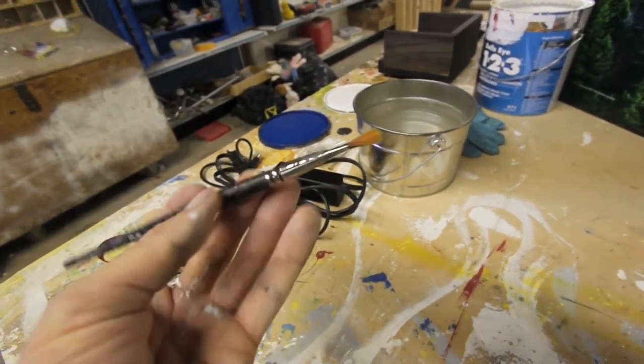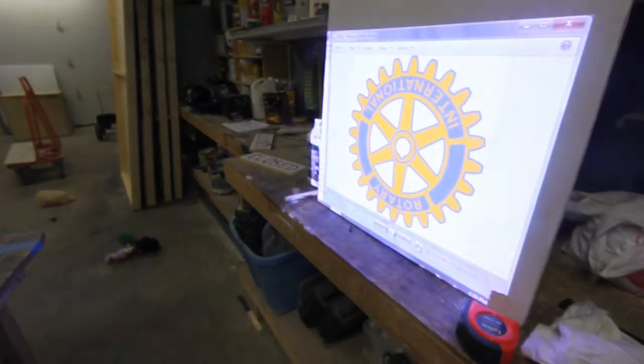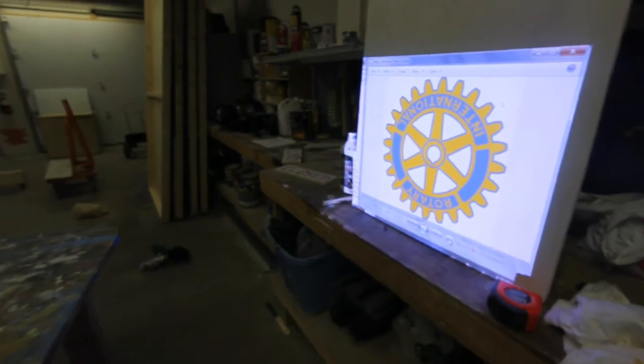So that's pretty much how we take our images and put them onto things, and try to make them as professional looking as possible. Hope you guys learned something here, and please like it. If you like it, please subscribe. Thanks for watching Haunt Ventures.